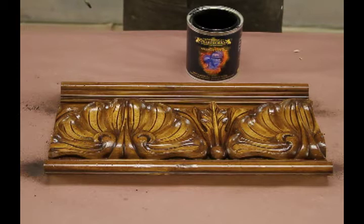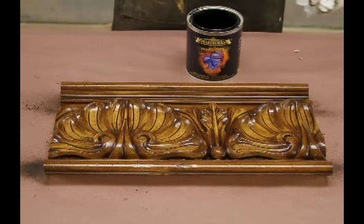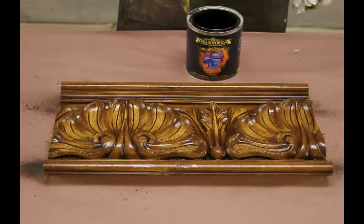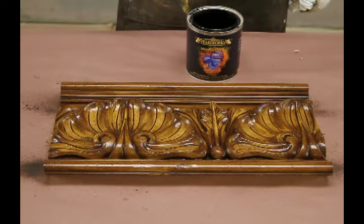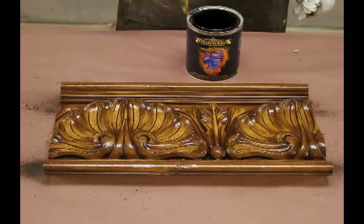This is the antiquing stage. If you listened to the last section, what we did was we took our primed piece of molding, applied our first coat of cocoa berry stain, and wiped it off. Now, if you notice this piece has a shine to it because we've used a high gloss lacquer sealer. What I'm going to do now is take our antiquing glaze with a paintbrush and apply it to all the cracks and crevices.